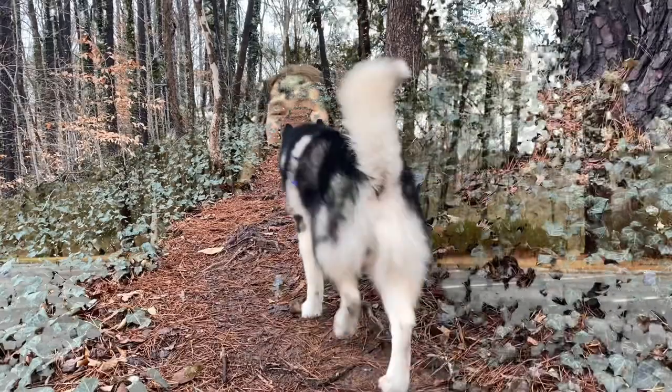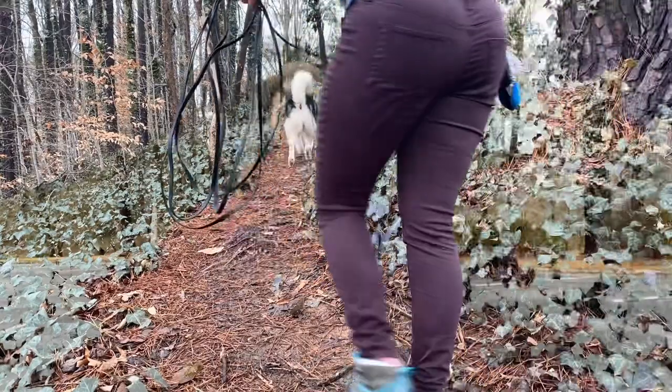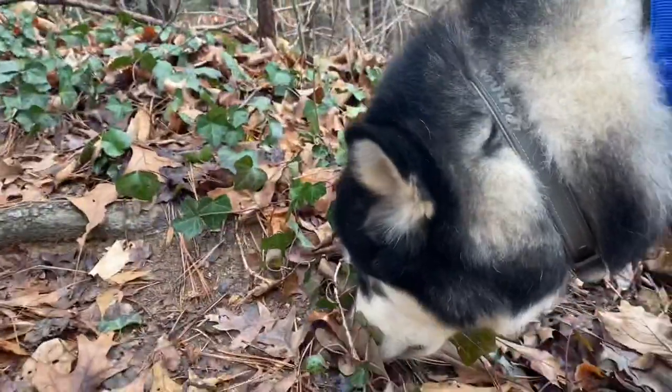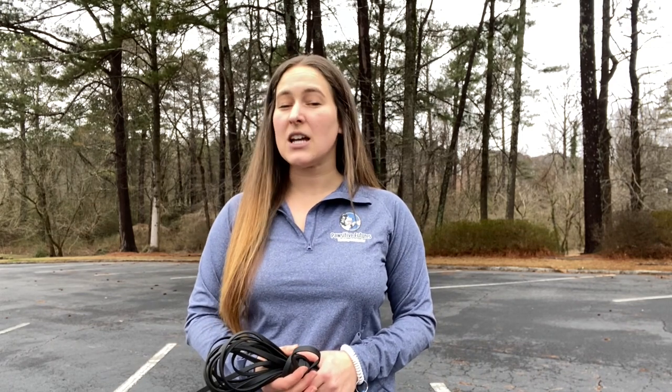We all want to have fun with our dogs, and a lot of the time — especially for me and my dogs — it means hitting the trails and going out into nature to explore and decompress. Part of the importance of that decompression is allowing them freedom outside the city to sniff and to move at their own pace. But we need to make sure we're abiding by all the laws and regulations, and a lot of times that means we can't let our dogs off leash. For many dogs, they never reach the level of training needed to be let off leash safely.